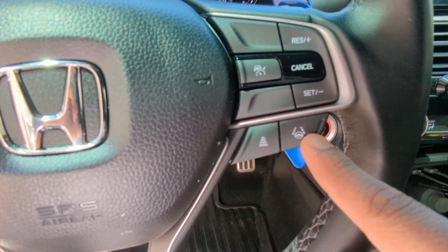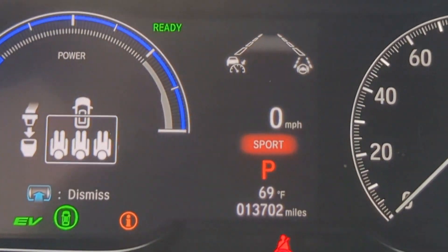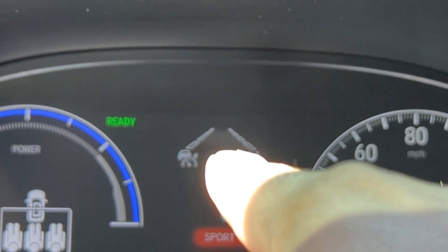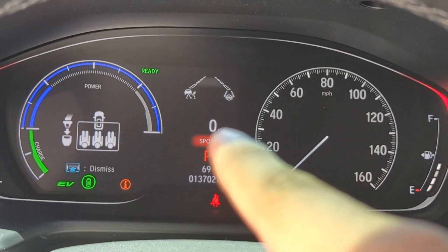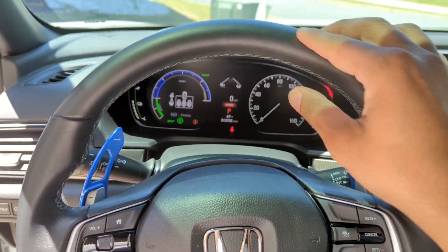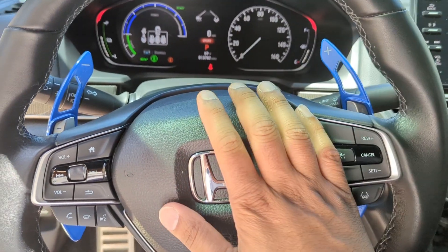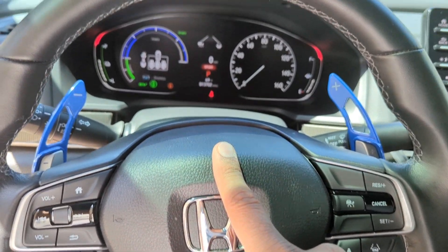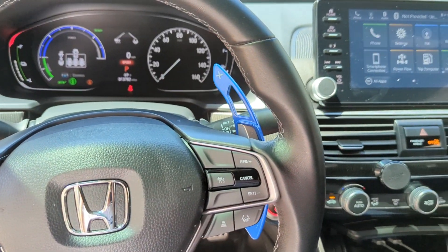Another feature I absolutely love that these Hondas come with is lane assist. Once you push that button, you see the lines on the display — right now they are white. Once it detects you are in the lane and can do its thing, they turn green and the car will slowly drive itself, bumping back into the lane. All you have to do is wiggle the wheel. My Porsche Macan doesn't have it, my Ram 1500 doesn't have it — that feature is amazing on country roads.